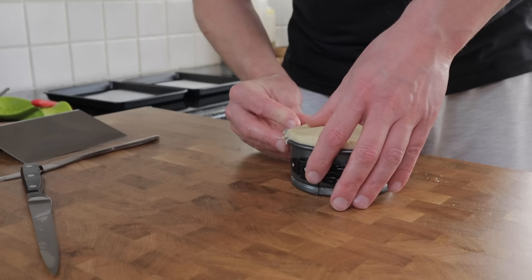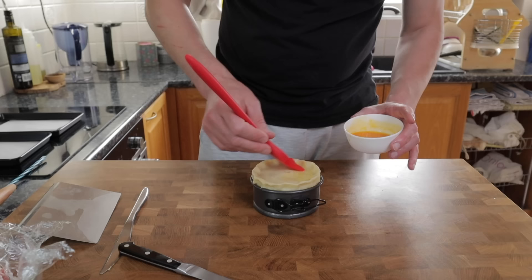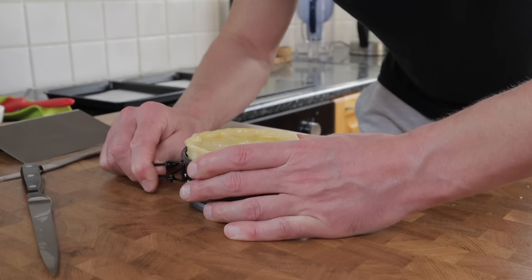I'm certainly no master pie crimper, but the aim of the game here is to make sure that the lid and the case are well sealed together and it kind of looks pretty.